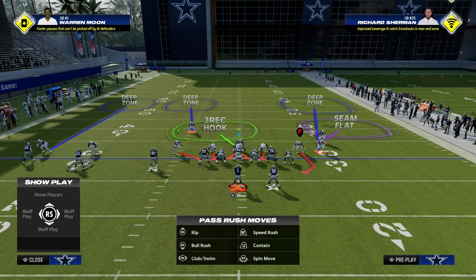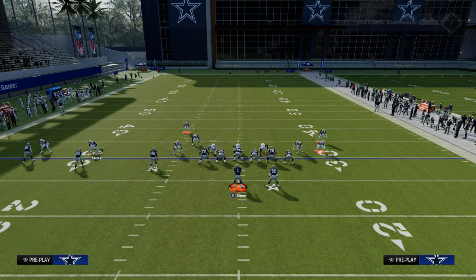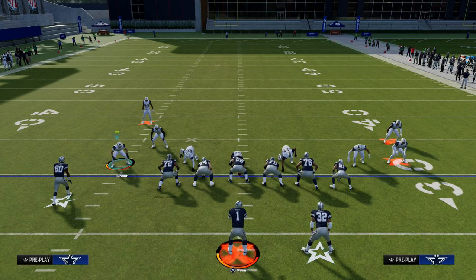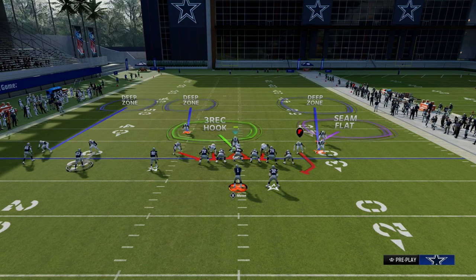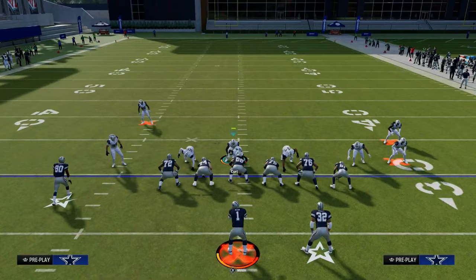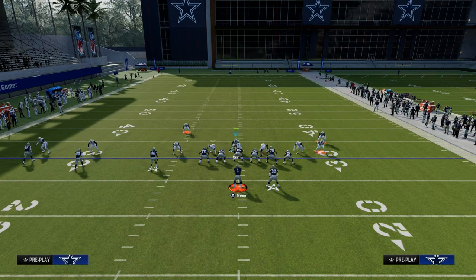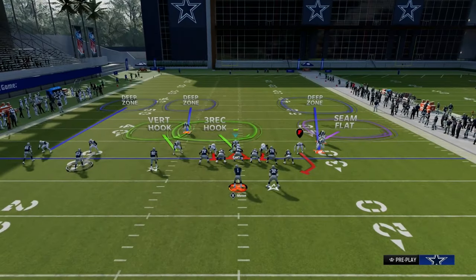In this example, that's going to be Devin Hester. The inside quarter relates to the number 3 receiver, the outside quarter takes the number 1 receiver, and the manned-up defender takes the number 2 receiver. This allows us to essentially play a box-in-one zone style of defense, allocating the rest of our defensive resources to defending the tight end. I love this outside third on the right side, and you can run whatever you want with the rest of the players. I like putting a vertical hook to the linebacker for all-out coverage, and there's also the seam flat.